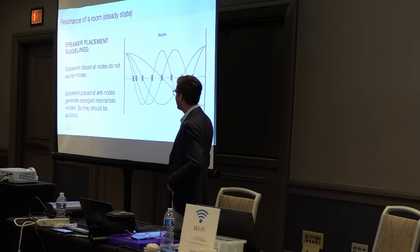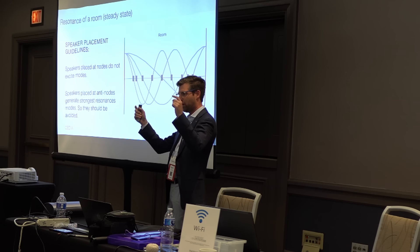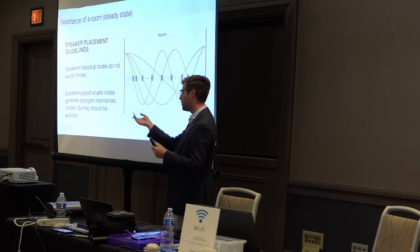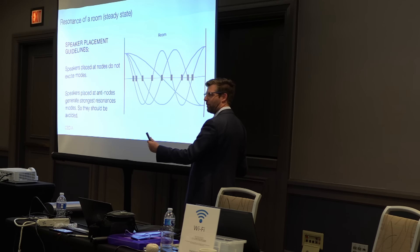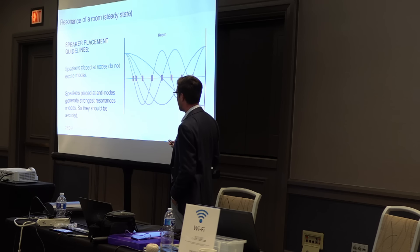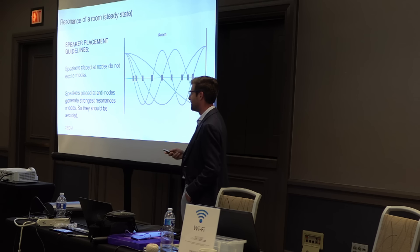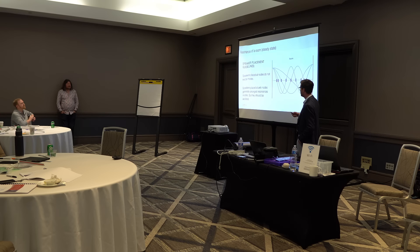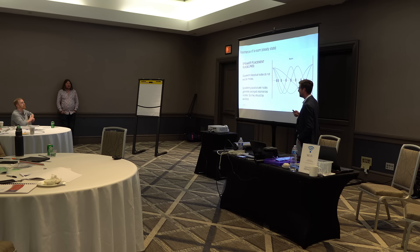So, speaker placement guidelines: place speakers at nodes to not excite modes. We talked earlier about finding placement along the width of the room — the length of the room matters too. You can place them up against the boundary so you're not exciting the nodes there. Speakers placed at antinodes generate strong expression of modes, so those should be avoided. The corner actually satisfies all of those. To clarify: a node is a cancellation, the opposite of an antinode — thank you.